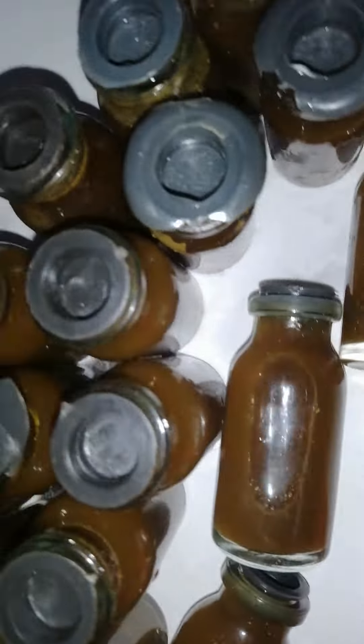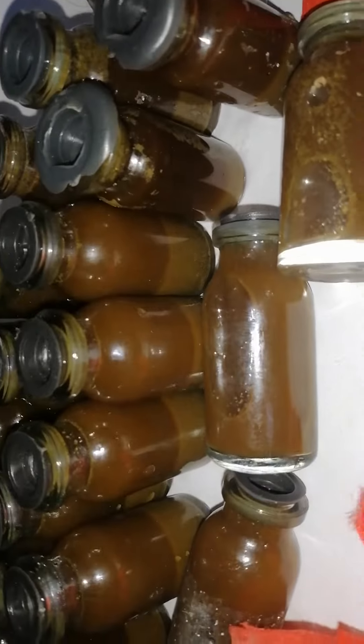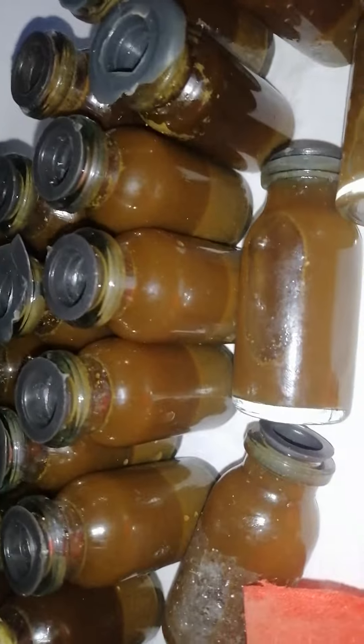So order yours now, place your order. It's not expensive, it's just two thousand lira. And if you want wholesale, I also have a wholesale price. So order now at Halisma Seafood. Thank you very much, bye.